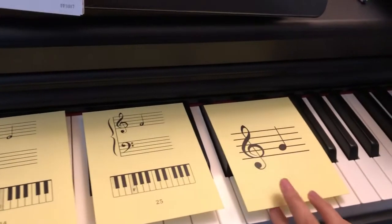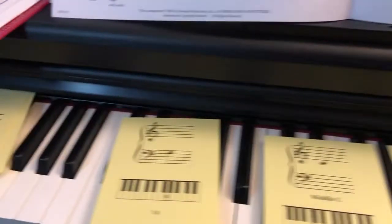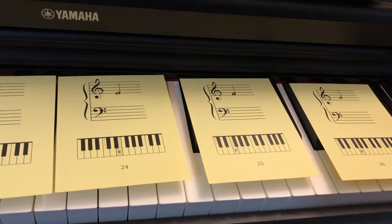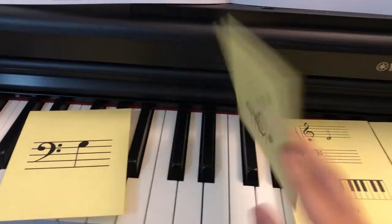Treble clef G, so the second line. I'll mix those into a pile — it'd probably be best to keep them in a little rubber band to separate from the rest of the yellow cards. I'll mix them up and we'll use these to test the student throughout the week.